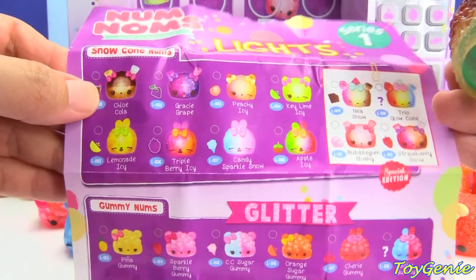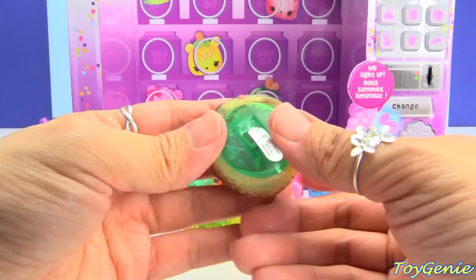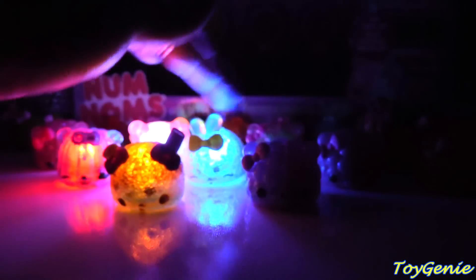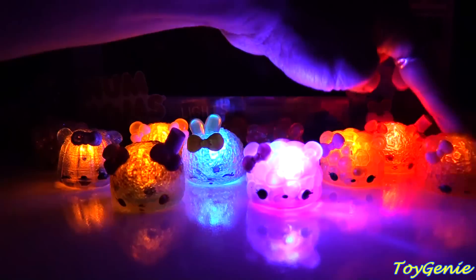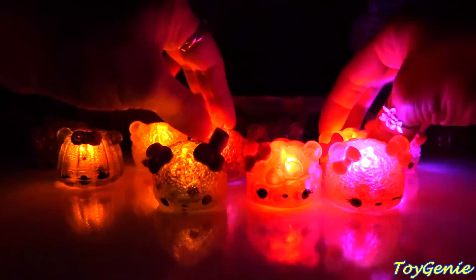And here is our last one — the last chance to get the blue razz pop today. Oh, super yay — we got the very first one! This one is Chloe Cola, and underneath we have the kiwi light-up. And now let's light these up. Super pretty and wow!